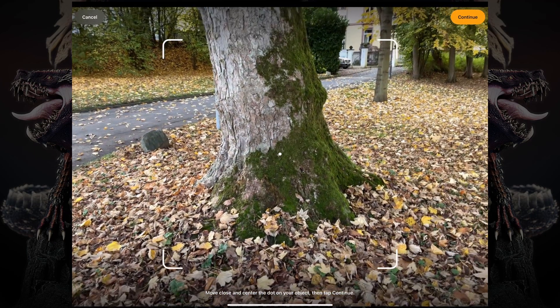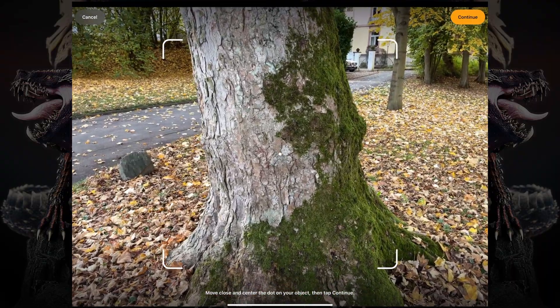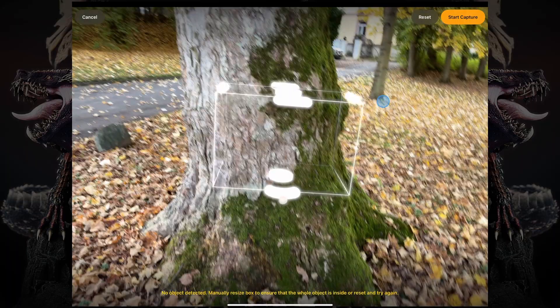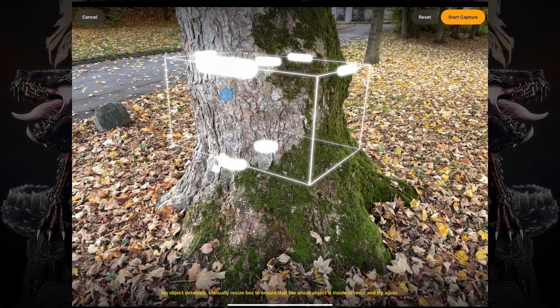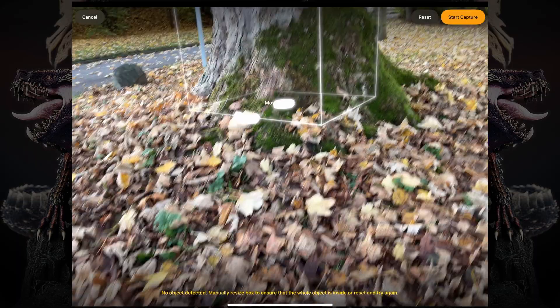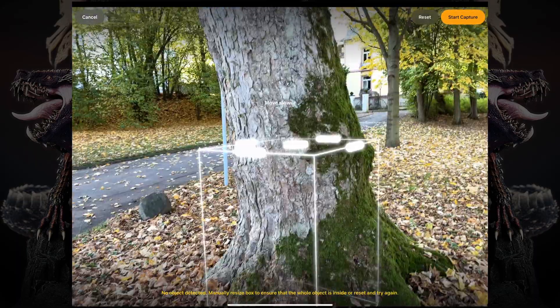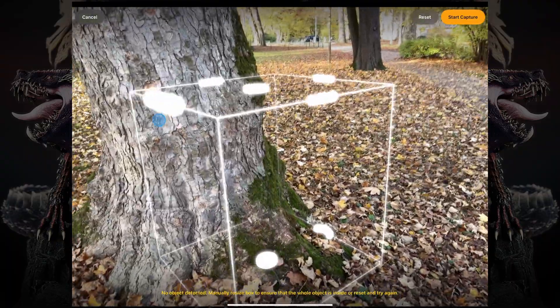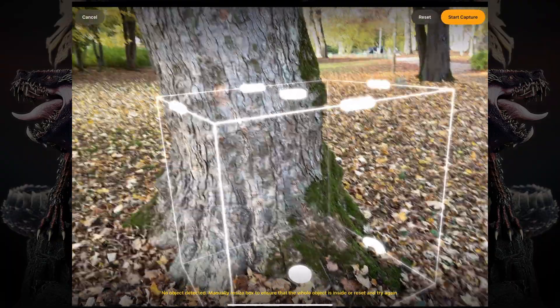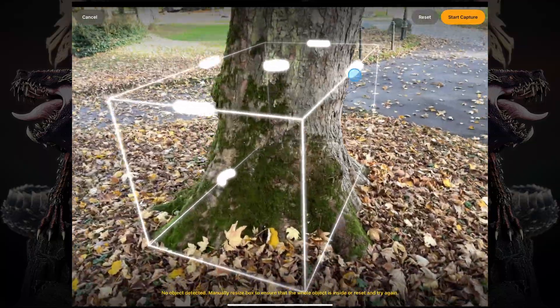I'm using my camera to center and position the object that I want to scan. Once I do that, you can see there's this little cube that pops up that would usually match our object. But in this case, I'm using this to scan a tree, which is a very large object. So I'm going to have to readjust this little cube by adjusting these dots and controllers to rotate and resize it to match whatever object I want to scan in my environment.